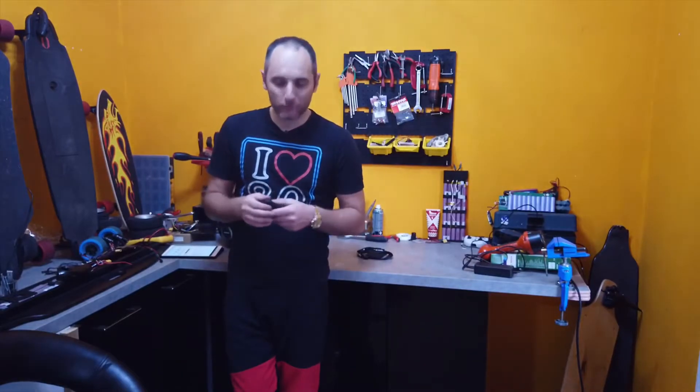Bene, ora prima di continuare andiamo un po' a fare un giretto. Vi faccio vedere qualche ripresa per farvi capire di cosa è in grado di fare questa action cam. Ci vediamo dopo.